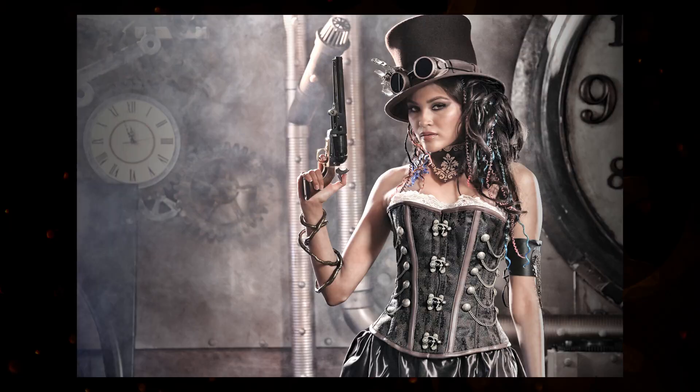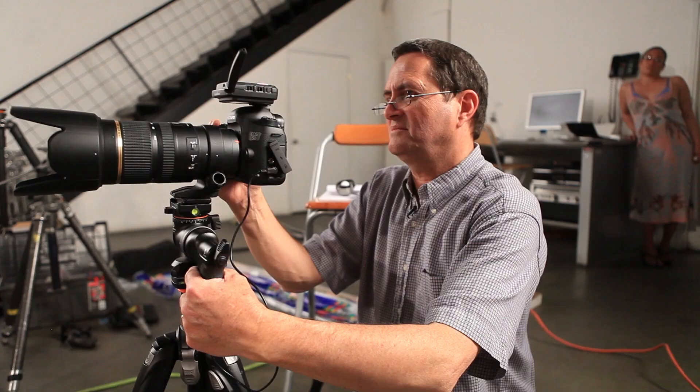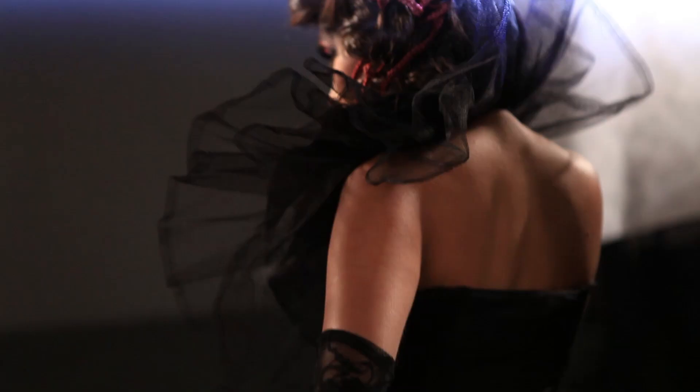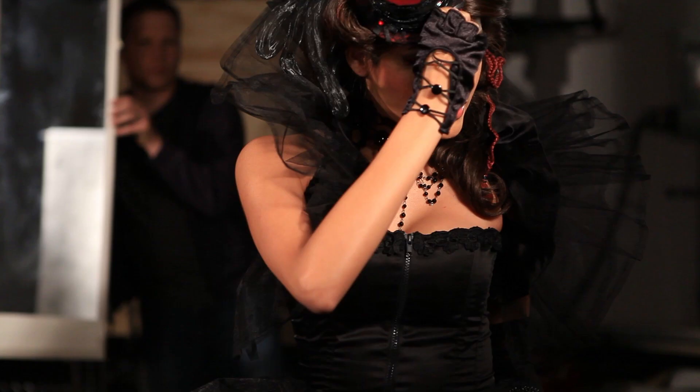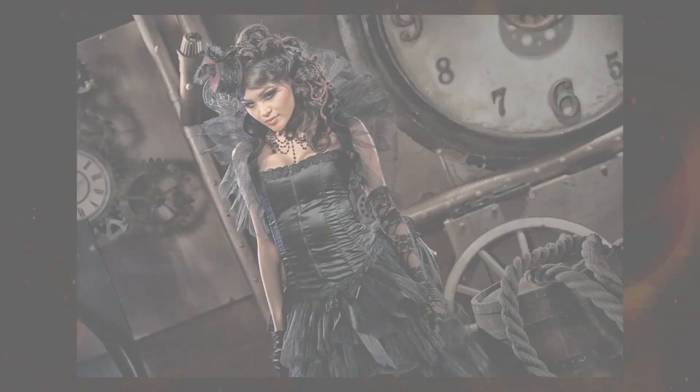Now we're going to put her in a more Victorian dress and make the makeup a little more aggressive. Julia Perry did the clothing for the shoot and did a great job finding great steampunk clothing. I'll keep shooting close-ups and full body shots to take advantage of the whole set, shooting from all different angles to give me a lot of options. Here are some of the final images from that second setup.